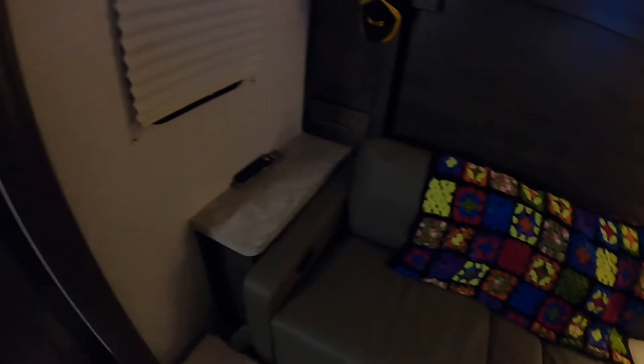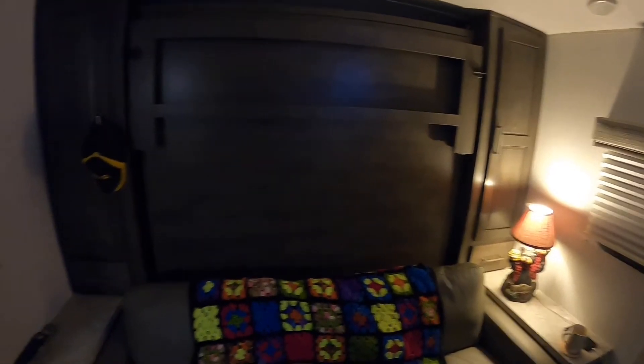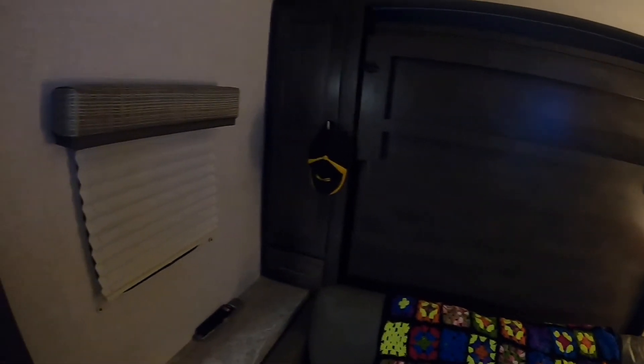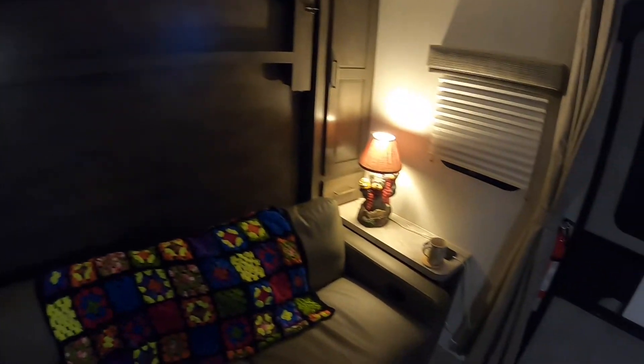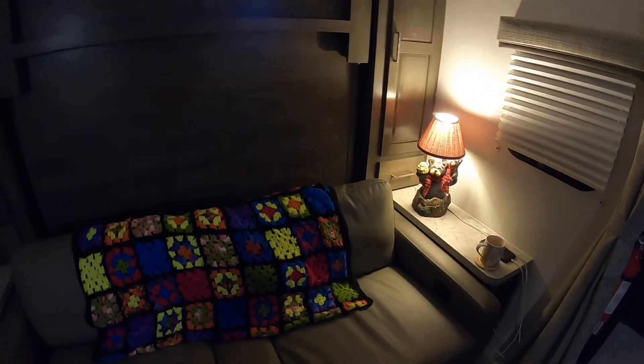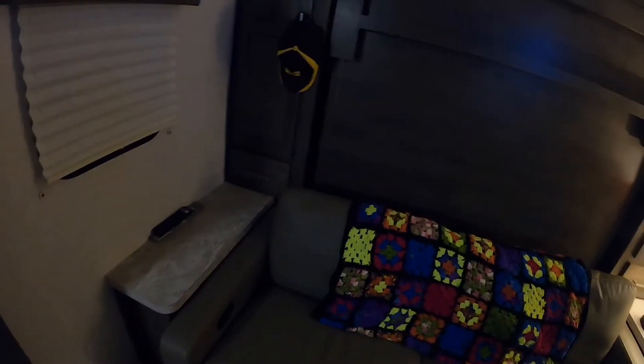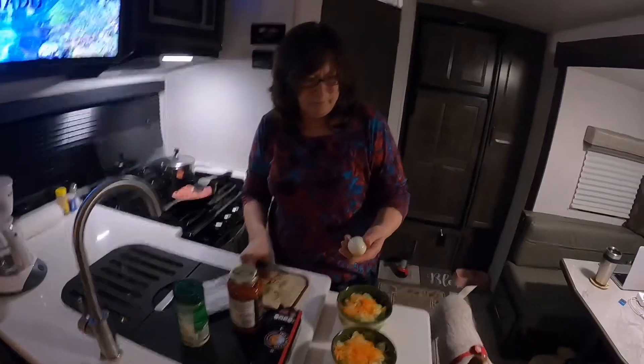It's the one with the couch and the murphy bed, and it is so simple to use. It's completely made right now — our pillows and bedding are on it. It flips up and down every day, whenever you want. You kind of have to crawl in, but once you're in, it's not bad. So far, so good.